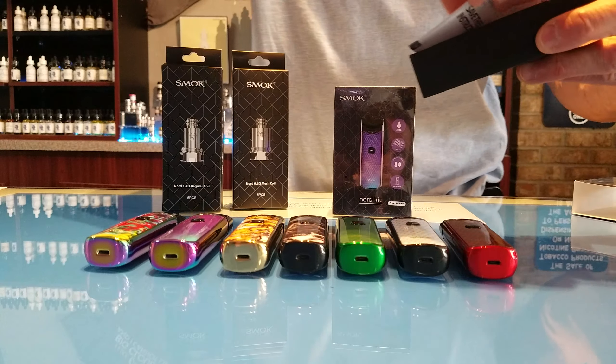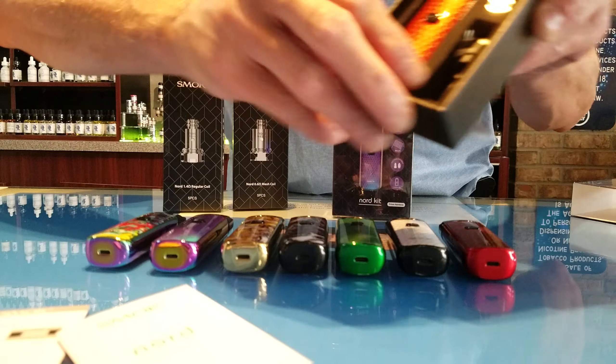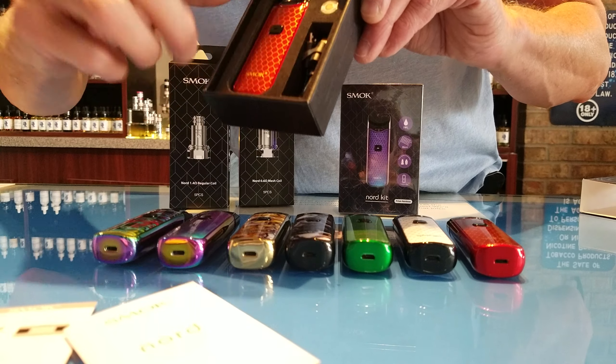Here are the coils that come with it: you get a 1.4 ohm coil for nicotine salts, and if you run traditional nicotine in a 70/30 blend, you'll want the mesh coil — the 0.6 ohm coil. Really nice vape.